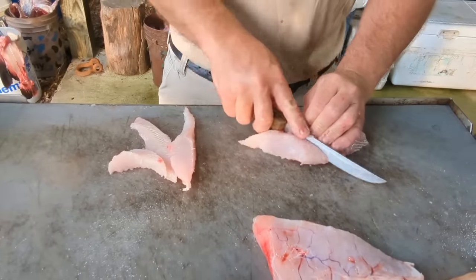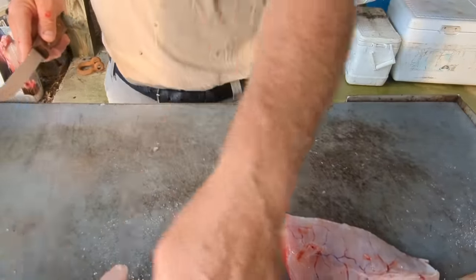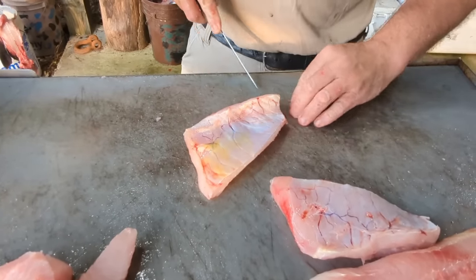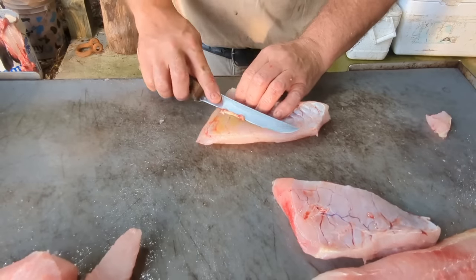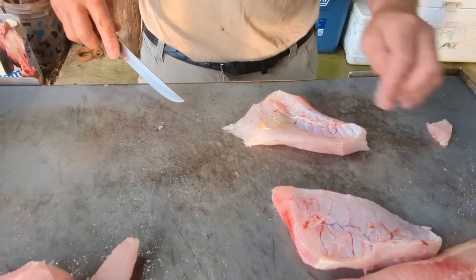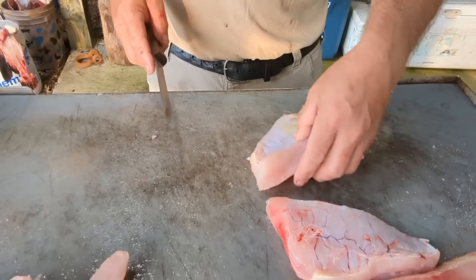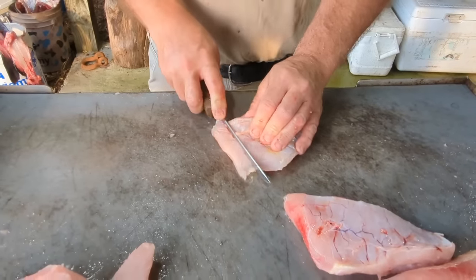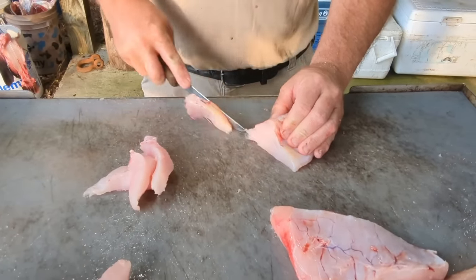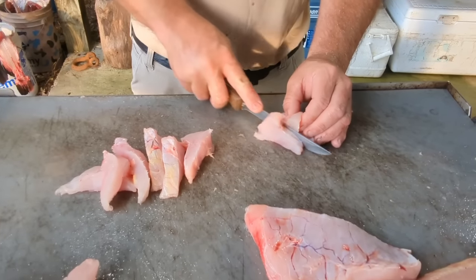Cut that into steaks across the grain right there — that's ready to cook. These belly meats got a little bit of fat down there on that end, I cut that off. That's where that gall busted a little bit on that one — I'll trim that off. Make sure we ain't got nothing. Come in here, just make us little steaks about half inch thick right there out of that belly meat. Then it's going to fry up good.